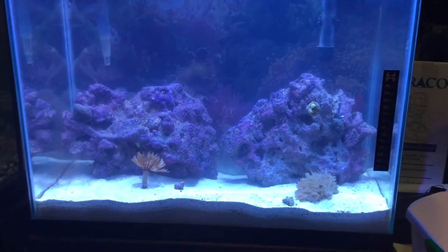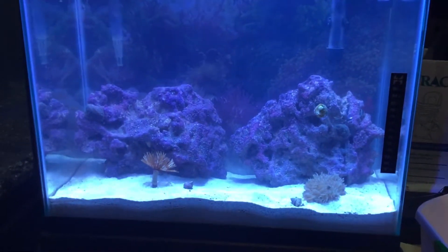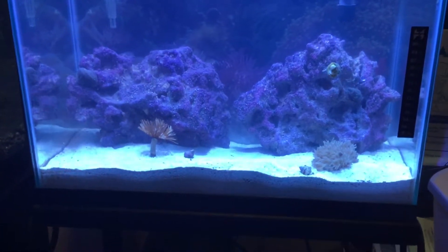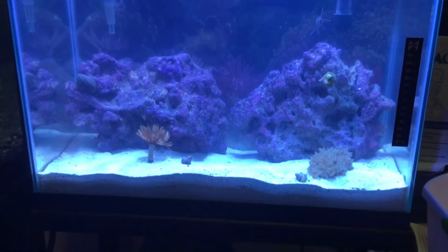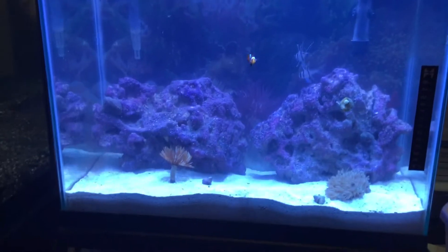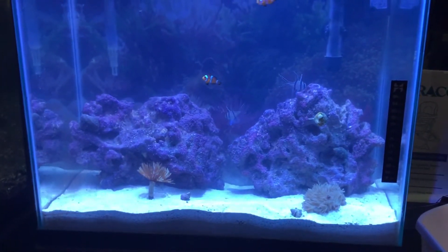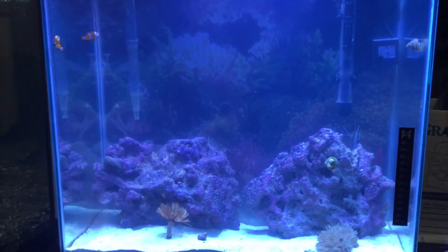You can see the shimmer effect on the ceiling — it looks cool, better in person. Everything's doing good. I want to make sure the heater is okay before I go to bed. I'm thinking about getting another coral or two in the next couple of weeks — maybe a leather coral and one hard coral. If you have any suggestions, comment below. Thanks for watching!